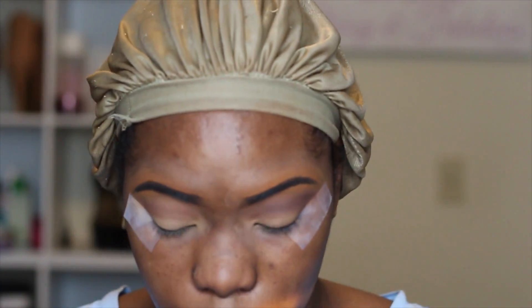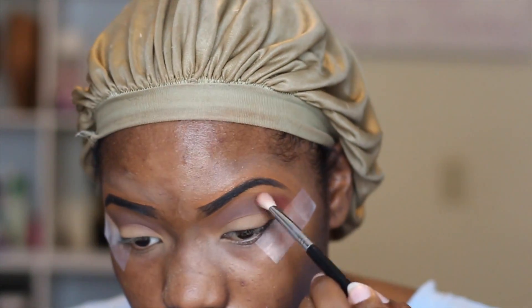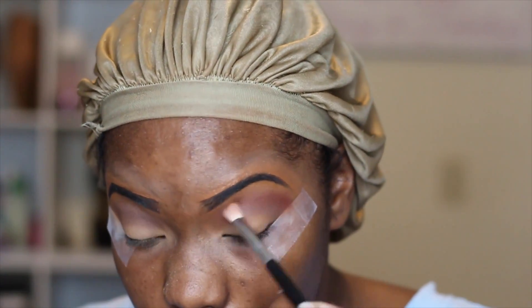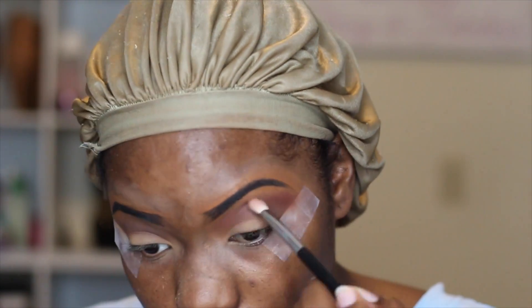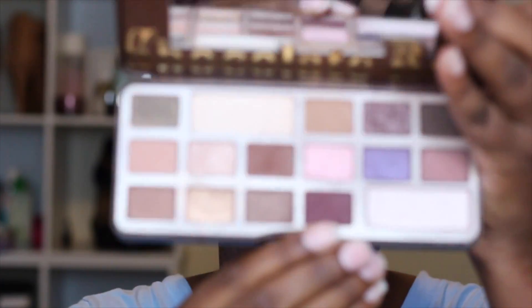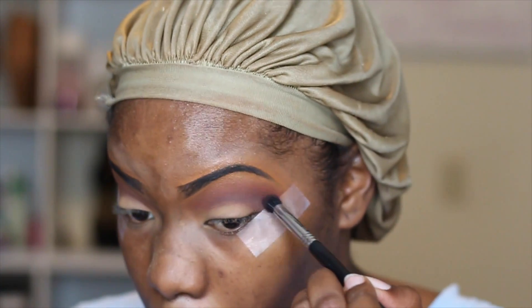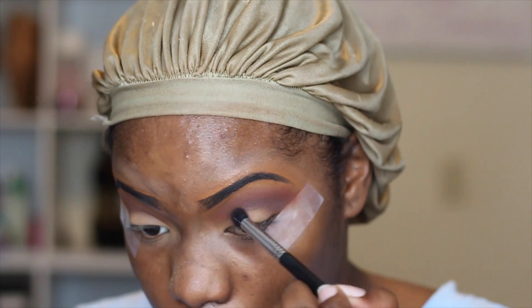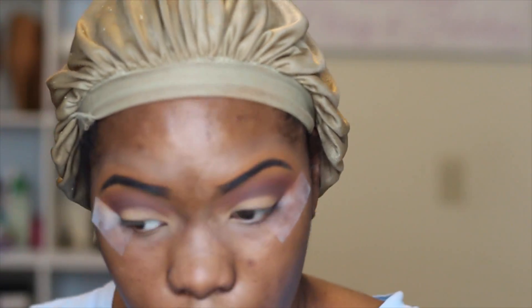I'm going to go back and forth between colors and blend until I get the desired result. Next I'm going to take this Makeup Forever artist shadow and go over top of that brown to add the transition color. I know I'm doing the transition color third, but for this look I really want it to show up so that's why I added it then. I'm taking a purple color from the Chocolate Bar palette and putting it right below the brown shade, trying to blend everything together.